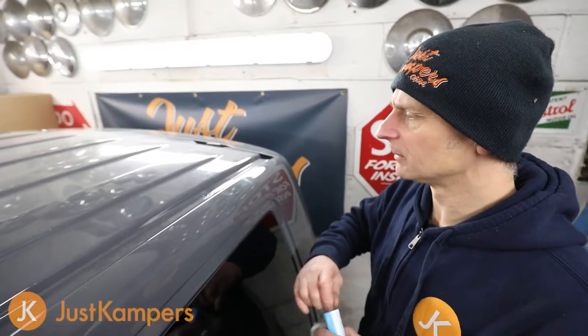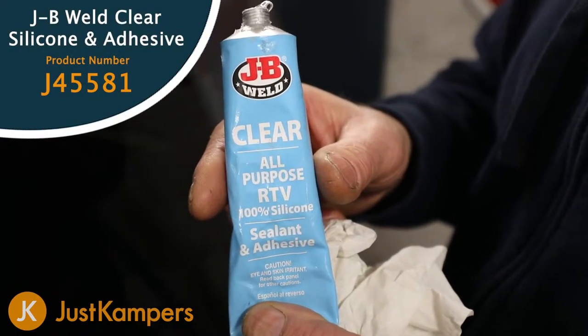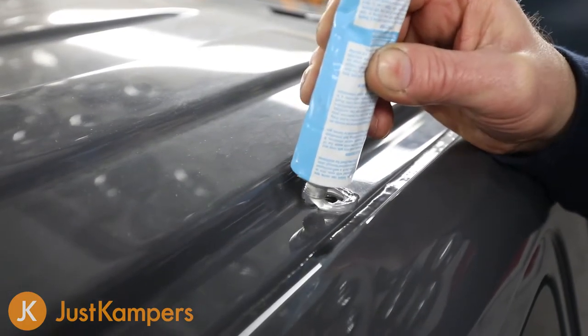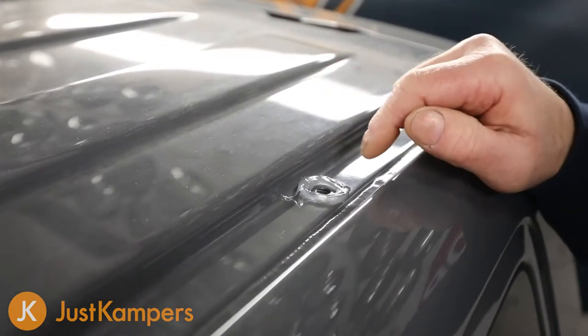Now we've removed our screw bungs out of our roof. First thing we're going to do is use some silicone sealant — we're going to place a little ring of silicone sealant round our hole, and then add a little bit to our bolt thread. This is just to prevent water ingress inside the cab. We'll do this to all the fixings for the roof bars.